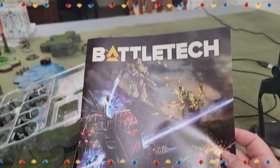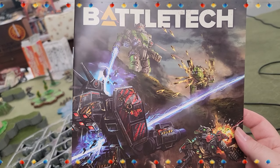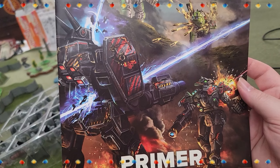Next we got the Primer — the Rules Primer. Nifty little cover there. See that Stalker there in the background? And a Black Knight.